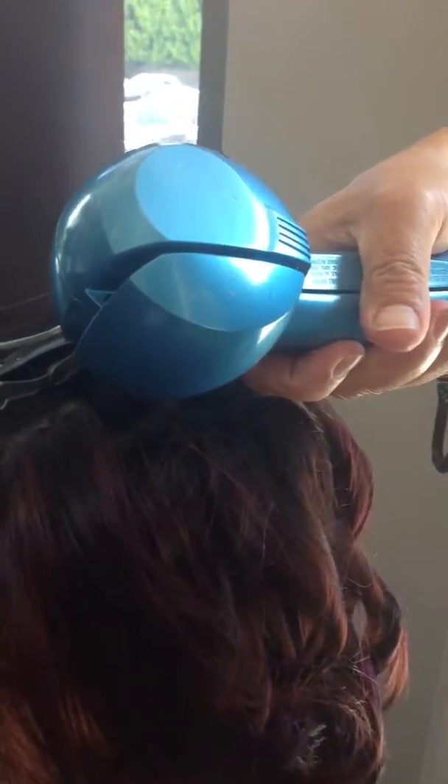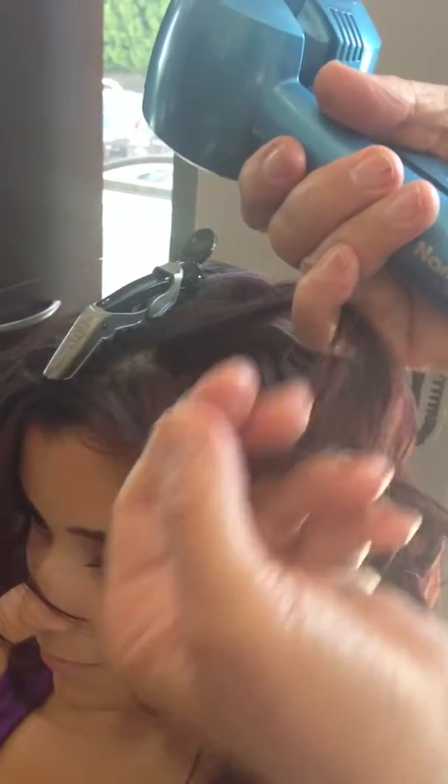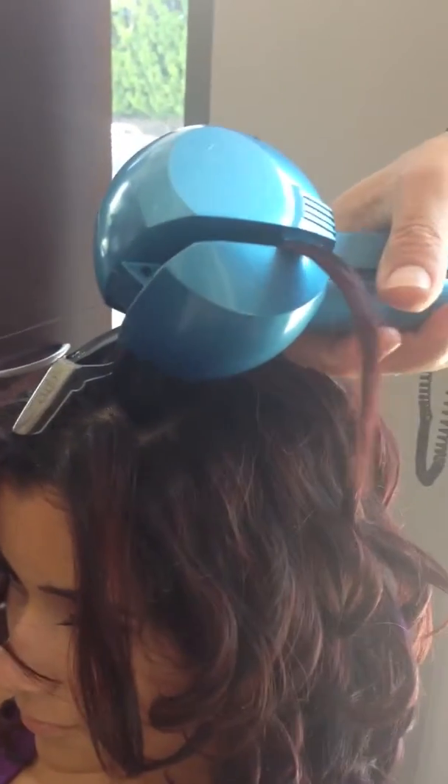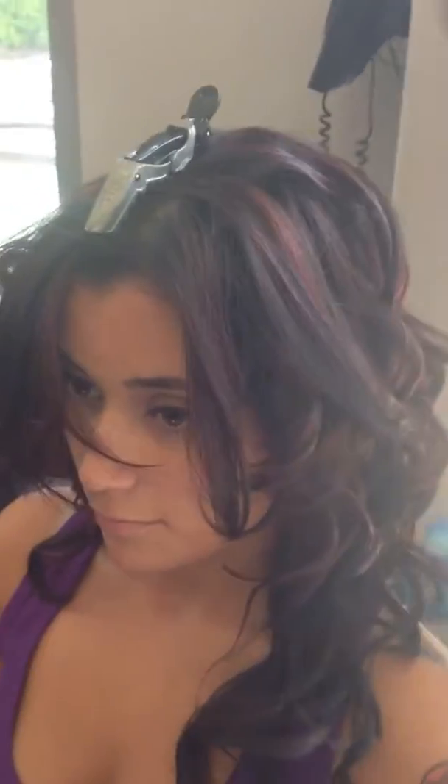Okay, so you grab a small section — small section. Now can you grab bigger sections? It's supposed to be small. And how do you know it's ready? If you want it loose, you can do just two or three seconds; if you want it more tight, you can do eight seconds.